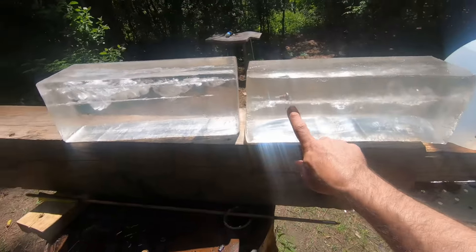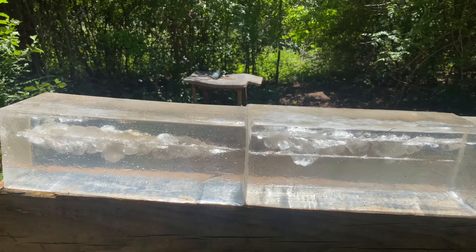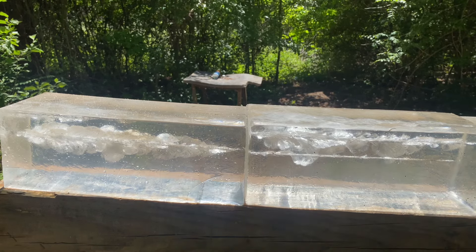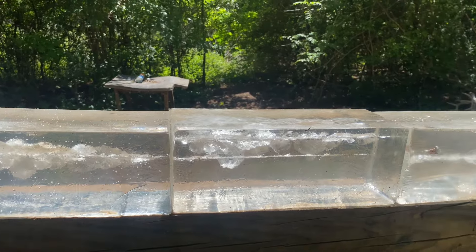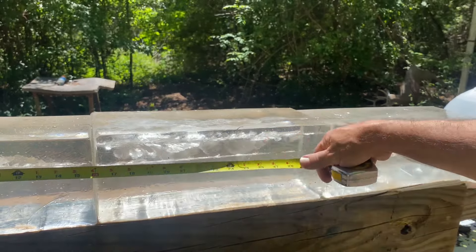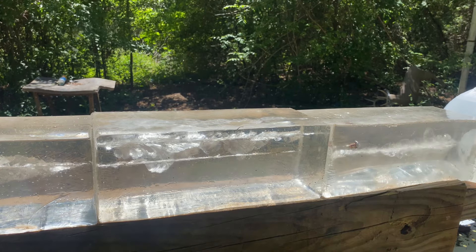Look at that - the bullet stopped in the third block about four inches in. Look at that big old wound channel. There's where the bullet came in, expanding out to about two and a half inches of permanent expansion. The bullet travels all the way down and stops right here - that's 35 and a half inches. That is a lot of penetration - that's enough to get through most big game animals.